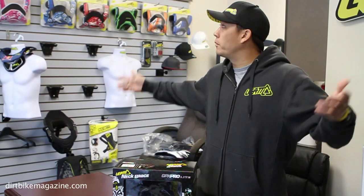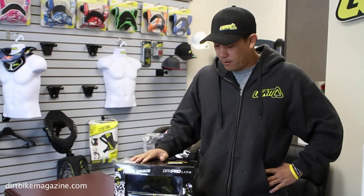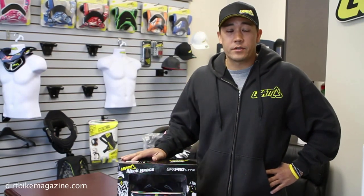Hey, it's Jason over at Liat. Welcome to our fine facility. Today we're going to go over a few things that might help you guys with a lot of our new products — the main one being the new Liat GPX line of braces.